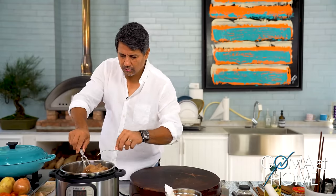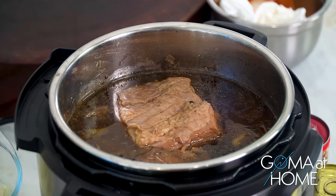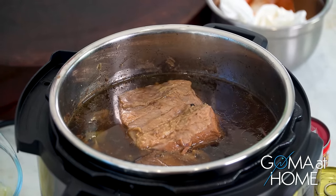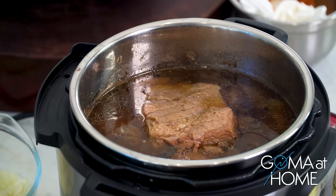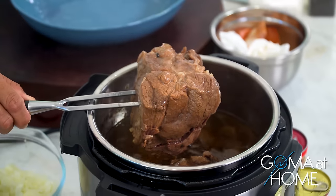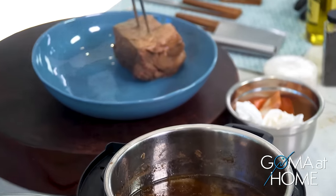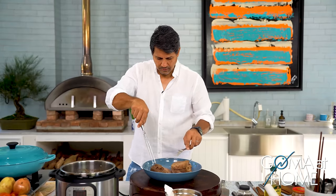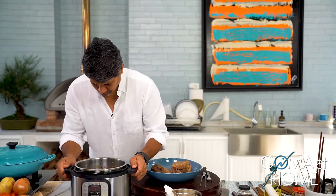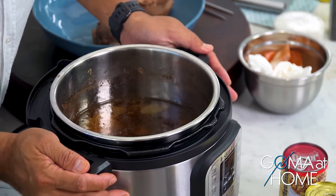Tinood ito — humok. So what we did kanina, I pressure cooked it dito at 45 minutes, then added 50 to make it one hour. So yung two hours na regular na pressure cook, ginawa natin one hour lang. But true enough — humok. Malambot! Nice. Talagang malambot. Let me pick it up — tawin natin, labasan dito. Beautiful. Yung kalitiran natin, talagang malambot — just one hour of cooking it.